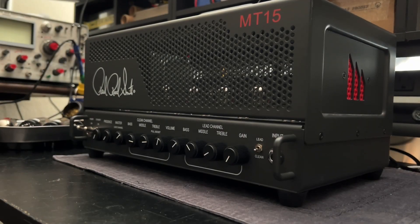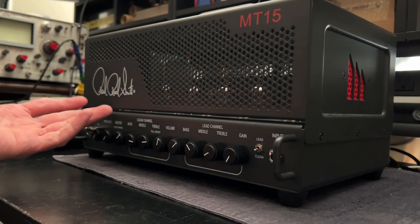There was an amp-related thing that was going to happen today. You guys remember that MT-15, the Paul Reed Smith amp?